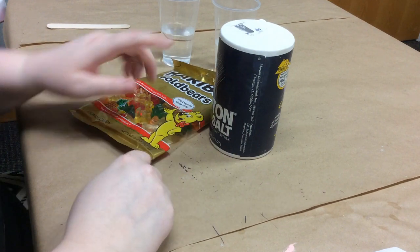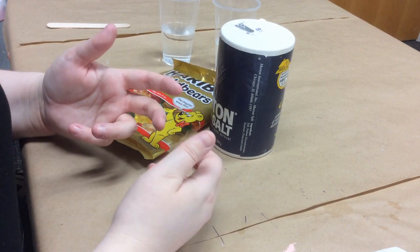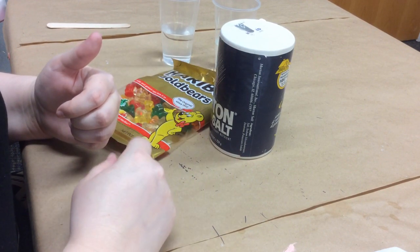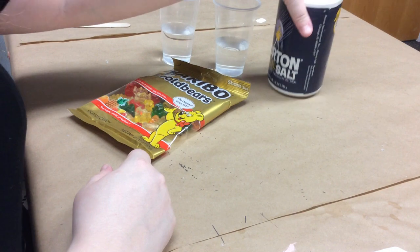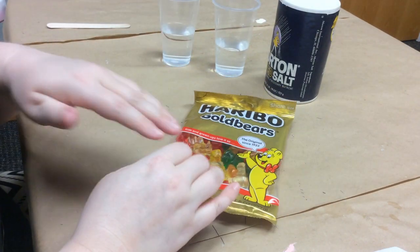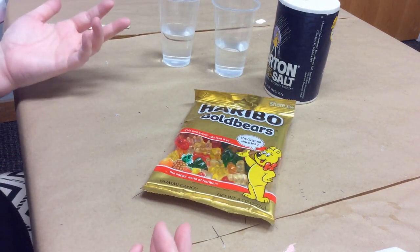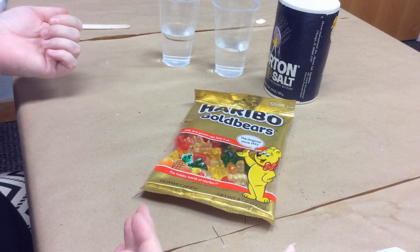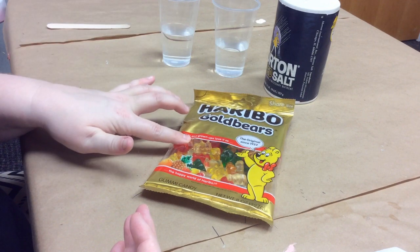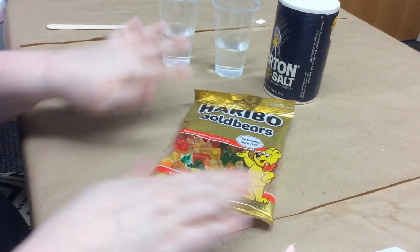You're going to need some salt — just table salt will do. If you wanted to do a third cup, you could also use sugar and do the same thing we're going to do with the salt, which would add another layer to this experiment. I'm at the library and I don't have any sugar, I do have salt — I got it from the coffee station. You also need some gummy bears. I have Haribo gummy bears; you don't have to have any particular brand. It doesn't even have to be a bear — it could be a worm or some other gummy creature.